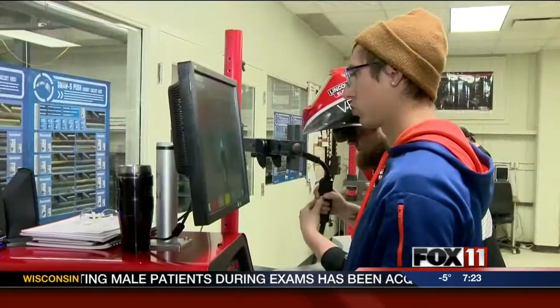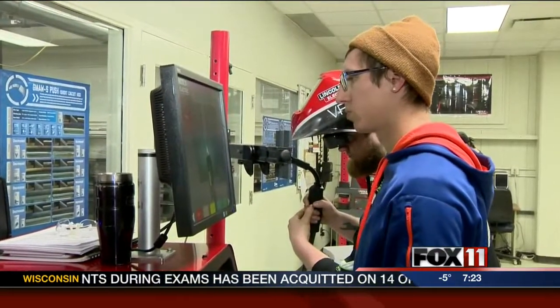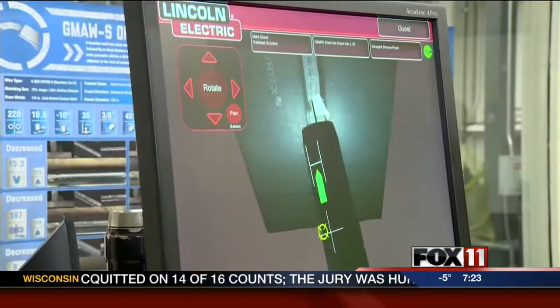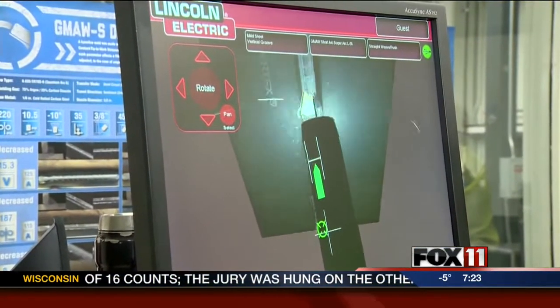Jeff, we actually saw some virtual welders that you have out here that you got about six months ago. Take me through that and how that's almost the first step for a beginner. Well, the first step with the virtual welder is it gives a person the opportunity to learn and get a good foundation of your welding skills first, way before we go in to do some actual welding.